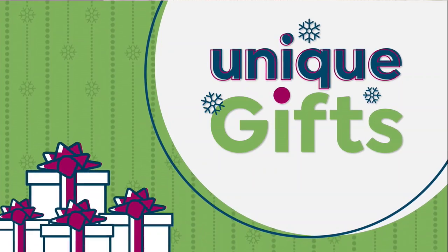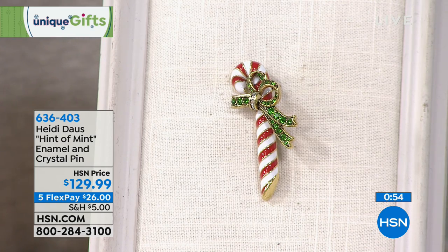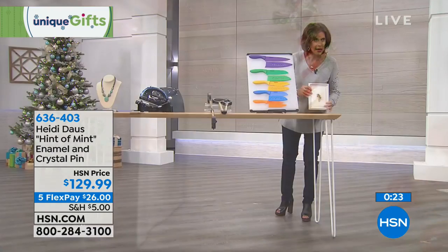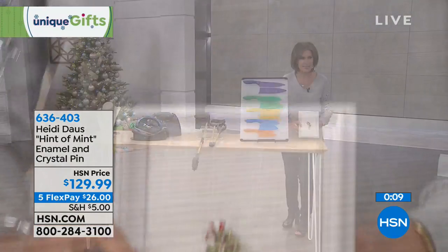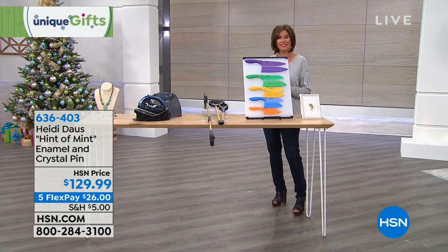And one more item from the one and only Heidi Doss, one of our top jewelry designers, who works in beautiful crystals. She's created a holiday pin called Hint of Mint — a peppermint stick design with green crystals and enamel work in red and white. HSN price $129.99 on five flex payments. It's about two and a half inches long — a pretty pin for the holiday season, whether you put it on a hat or a lapel. That's our five in five.